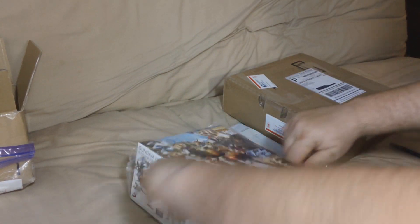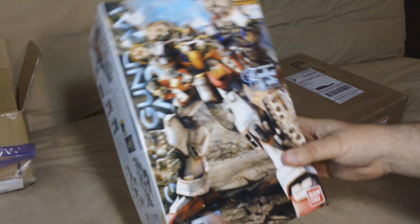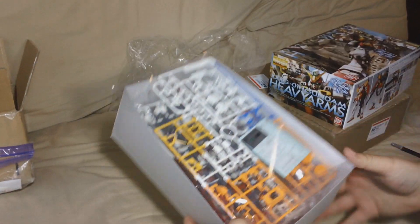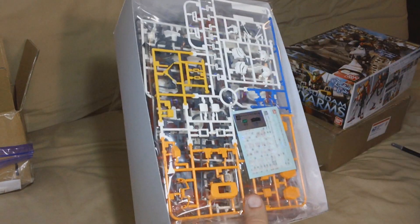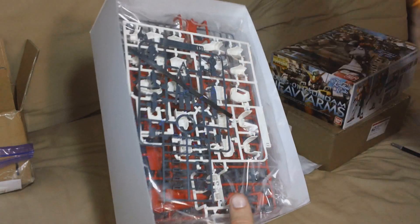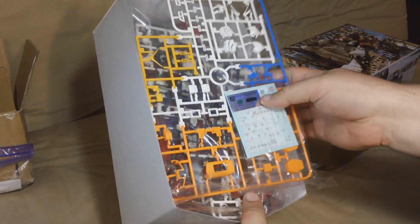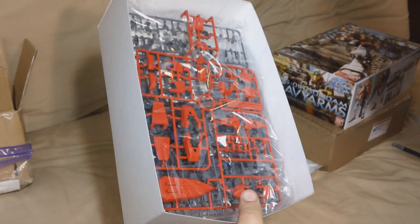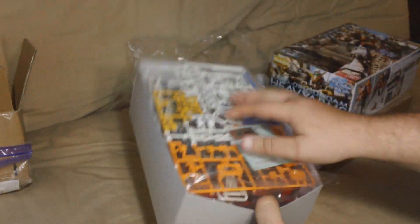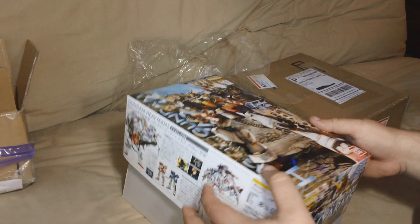Get rid of the shrink wrap. Take a look at this. This is the final — well, not the final entry into the Gundam Wing Master Grade line, but the last of the EW main suits. We've still got to do Altron and Sandrock Kai and Heavy Arms Kai, but this will do it for the main five from the first half of the series.